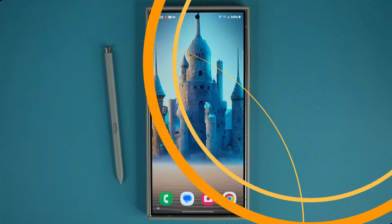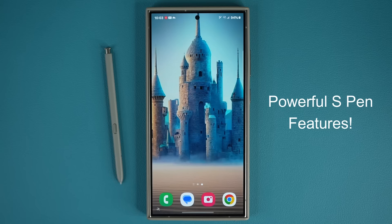Hey guys, Saki here from Saki TechEd and in today's video we are going to be sharing seven powerful features for the S Pen on the Samsung Galaxy S24 Ultra. These tips and tricks are going to further enhance your experience with your smartphone, so let's dive in and get started right away.